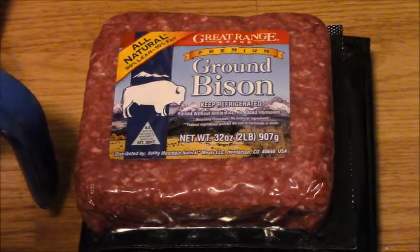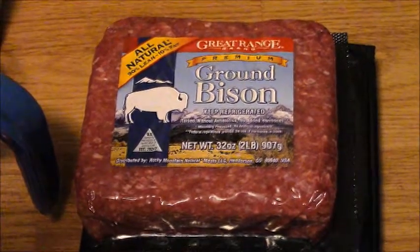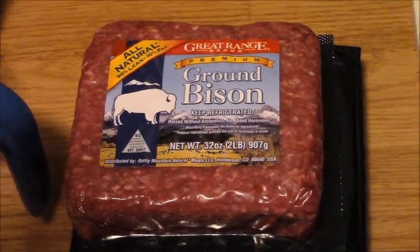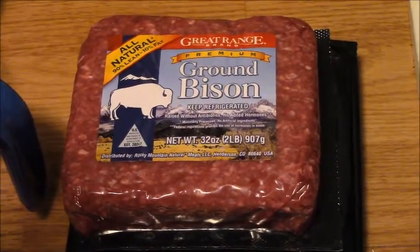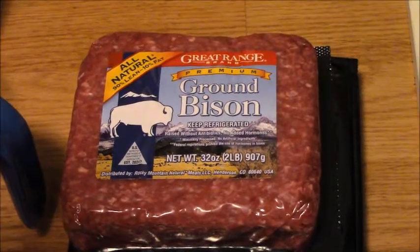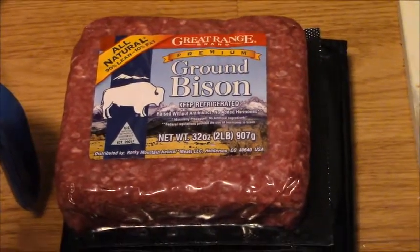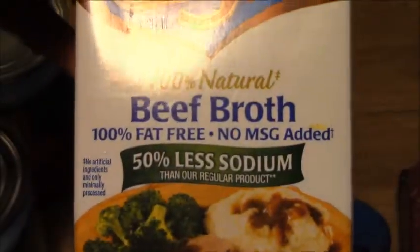Starting off we'll have two pounds of ground bison. Bison is a leaner cut of red meat compared to beef, and it's completely organic and grass-fed. Moving on, we have two cups of beef broth — this is the Swanson brand with 50% less sodium.